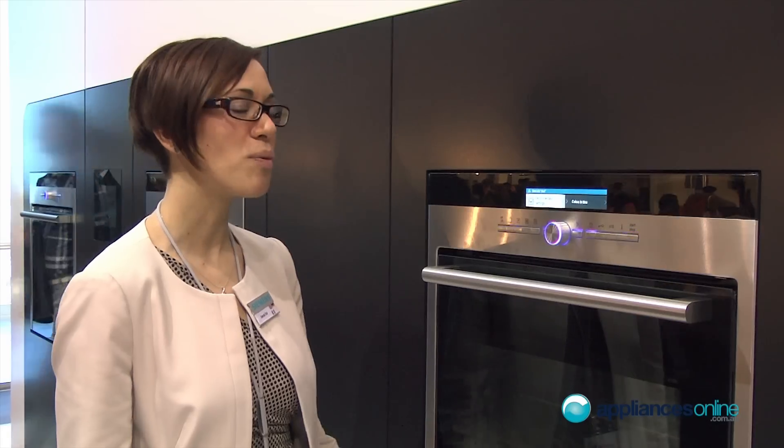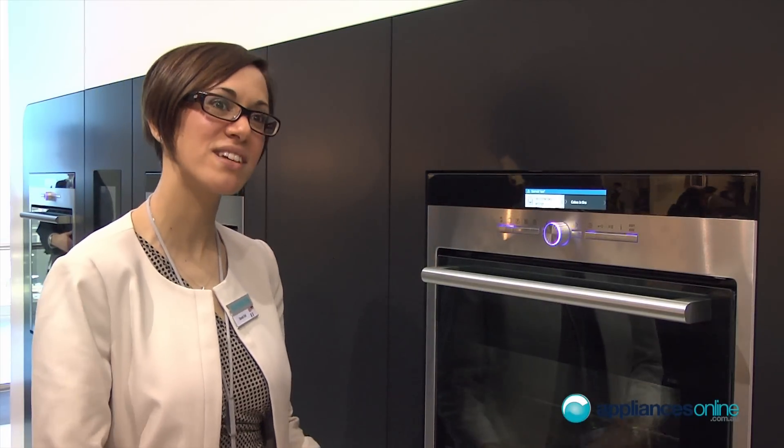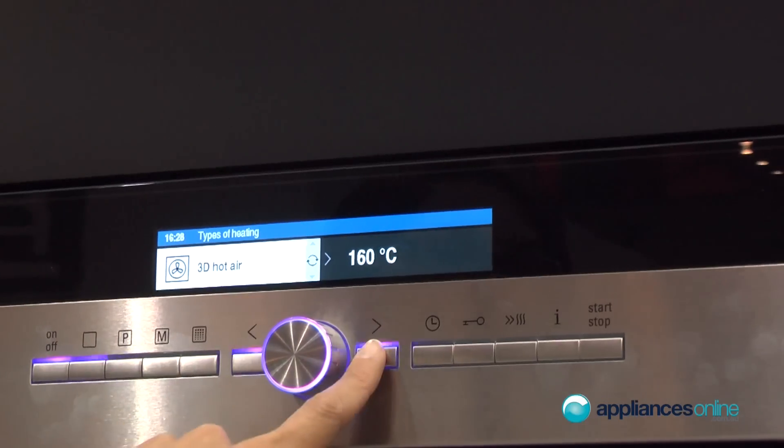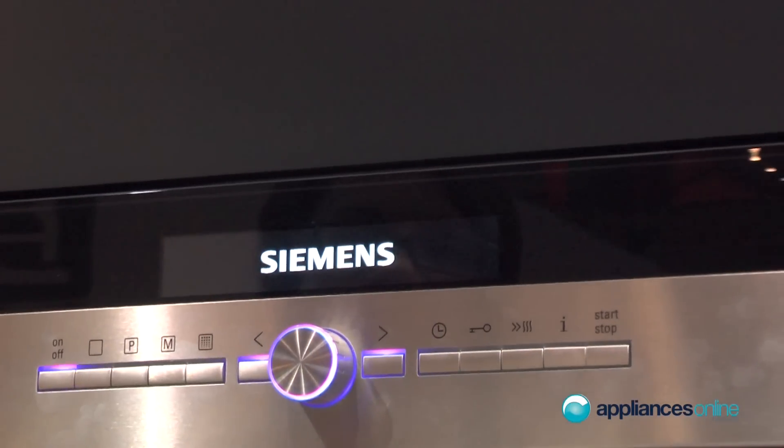This oven is the top of the range that Siemens has to offer, at least for the Italian and European market. It has a few characteristics I will explain now. The first one you can see from the outside is the new TFT color display, which is really innovative and makes it very nice and easy to interact with the oven.